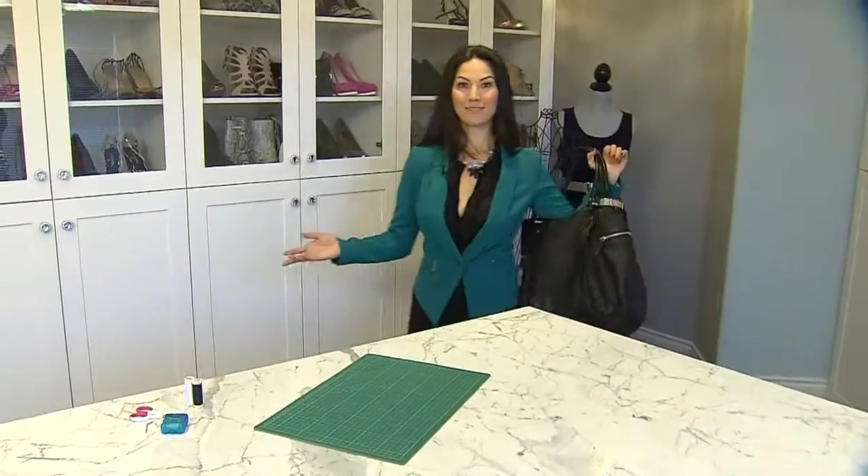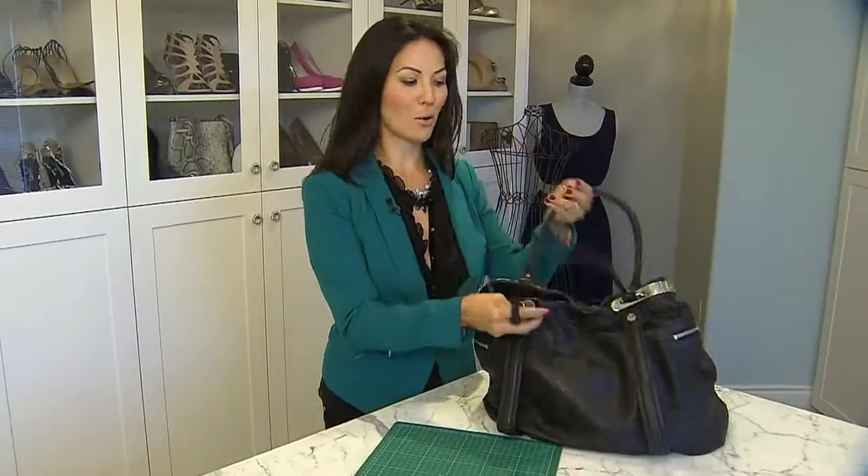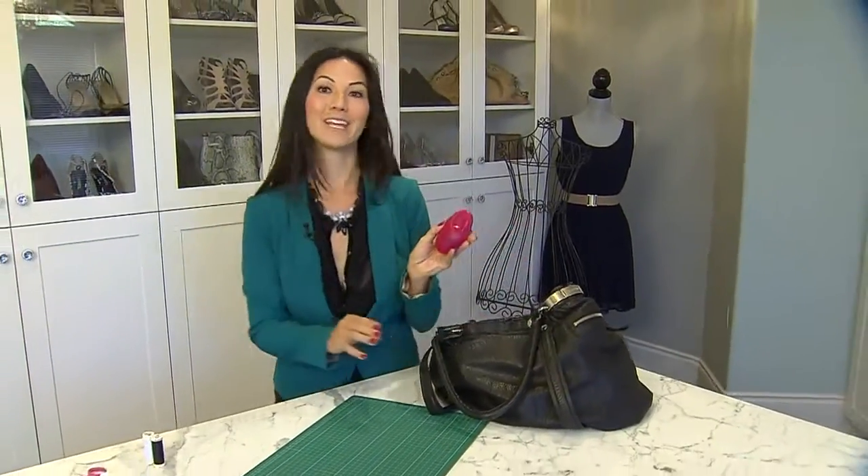Sewing expert Denise Wild has a great tip for all you traveling moms. If you've got a special event coming up, a family function, or if you're just a busy mom on the go like me, you definitely want to have a good sewing kit in your purse.